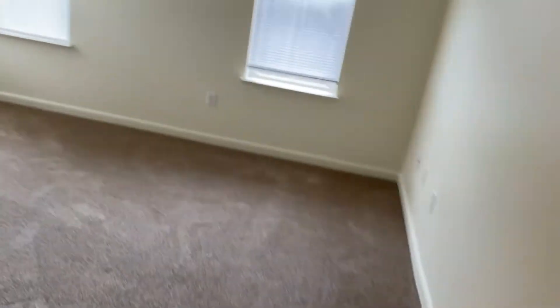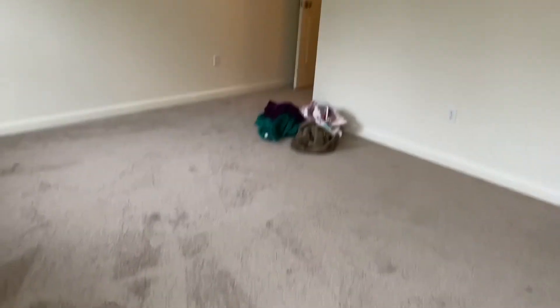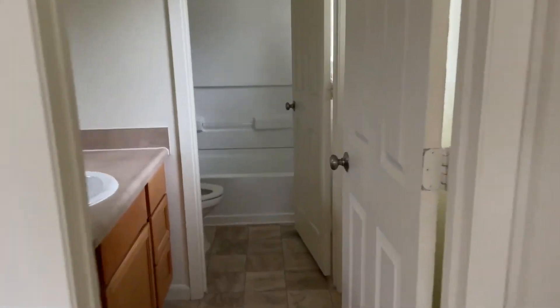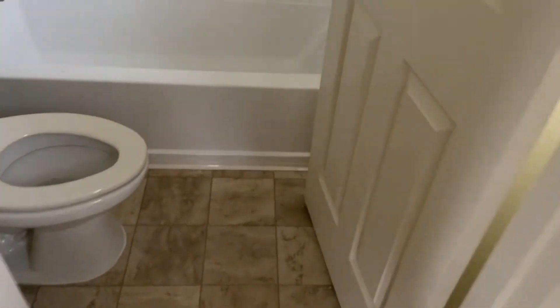I love the walk-in closet — it's much nicer than our previous space in Mountain Home, Idaho. If you want to see our old house there, that's also on my channel. The bathroom is super tight; it is impossible to open and close this door trying to get in and out of the shower, but it is what it is.